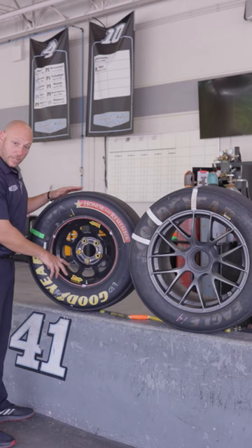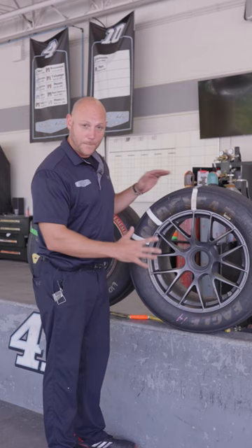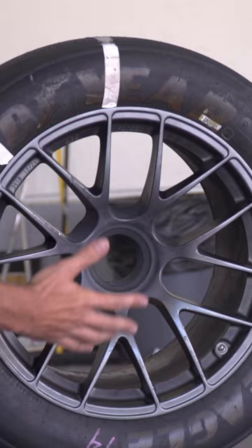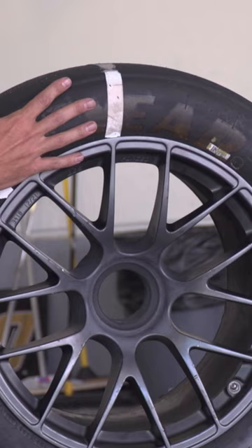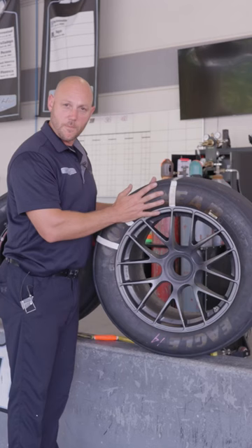Now, if you wanna move over to this new wheel for this year, big time difference. We're talking 12, 12 and a half inch tire, 18 inch rim, all aluminum, no more lug nuts, one nut. This one is weighing in at about 47 pounds. So for us, being lighter is obviously better.